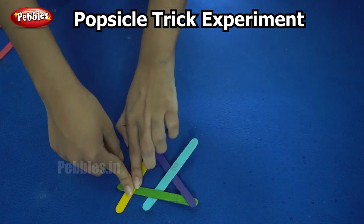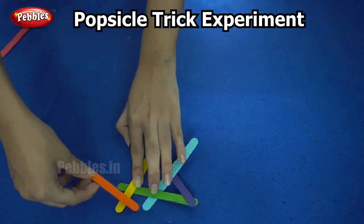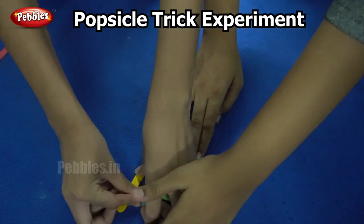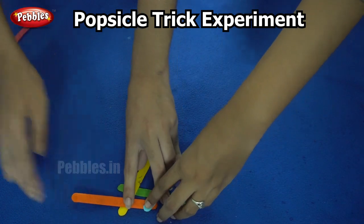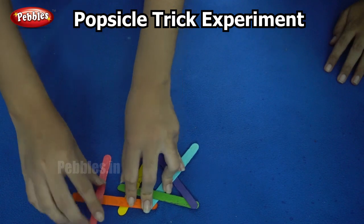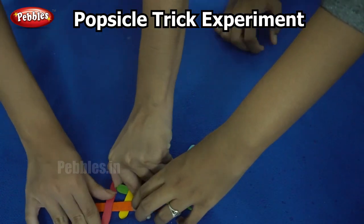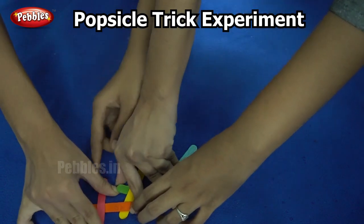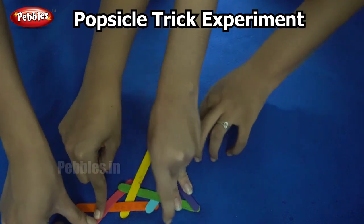Next I am taking the orange stick and placing it below the blue and above the yellow. And finally I am taking the pink stick and placing it below the green and above the orange. It might be difficult to put it under, but if you keep practicing it will be easy. So below the green, above the orange.